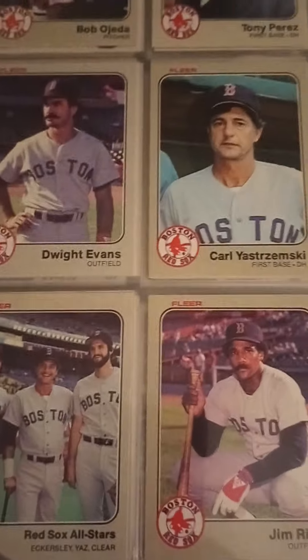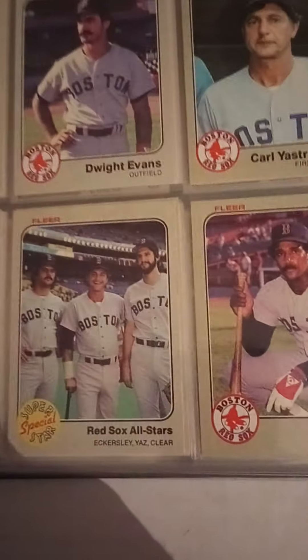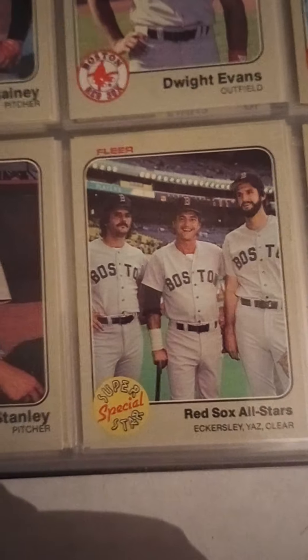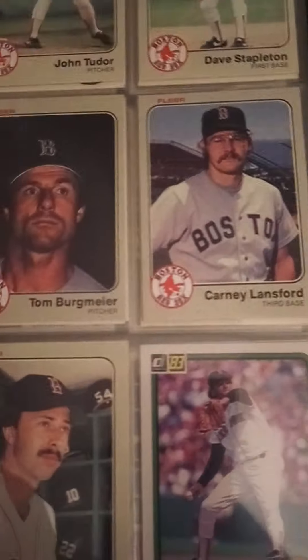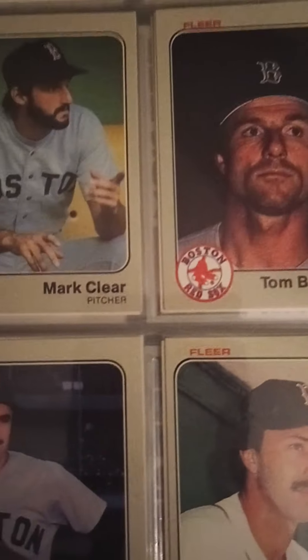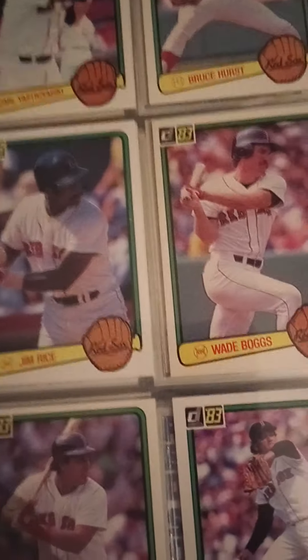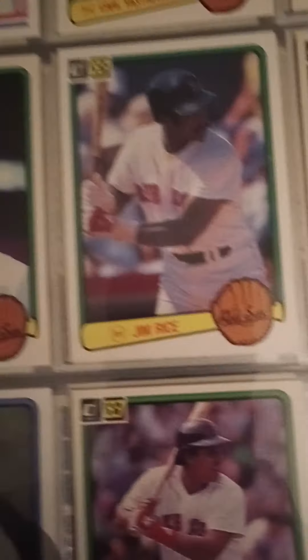Anybody of consequence on this page? Not really. These are some traded cards — I included the tradeds, Mike Brown, etc. Any Red Sox card I can get my hands on I compare and see if there's one in here. Yaz, Eck, Jim Rice, Yastrzemski. There's a Wade Boggs in here — that's the '83 Donruss Wade Boggs rookie. Jim Rice. And we've got Jerry Remy.